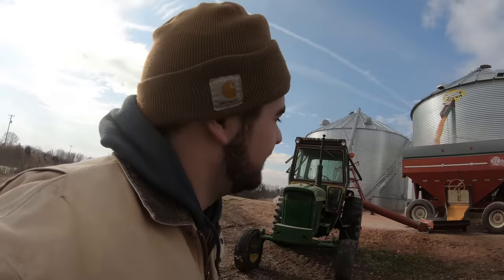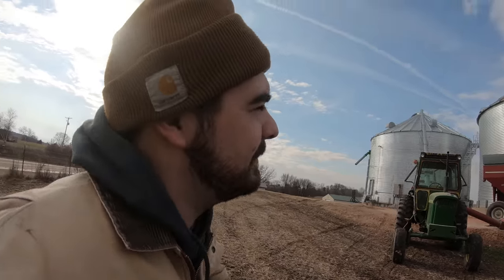Not a bad setup. I'm glad that we were able to make this setup work to transfer corn between the bins.